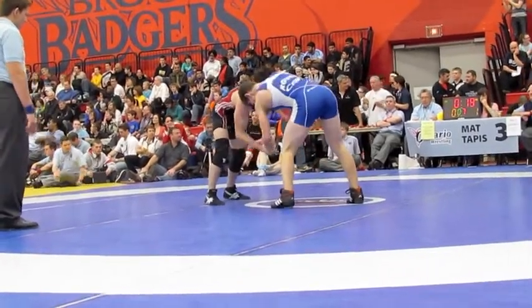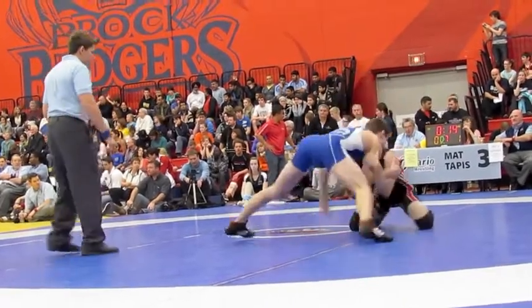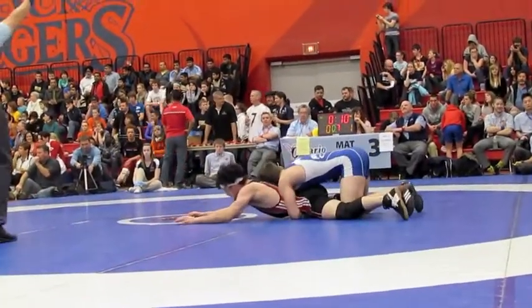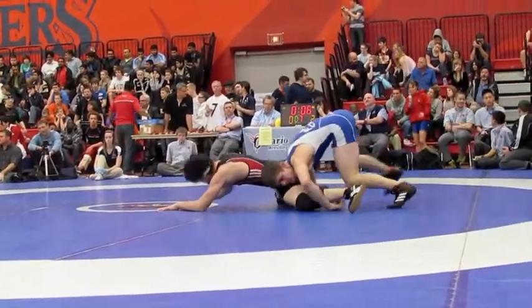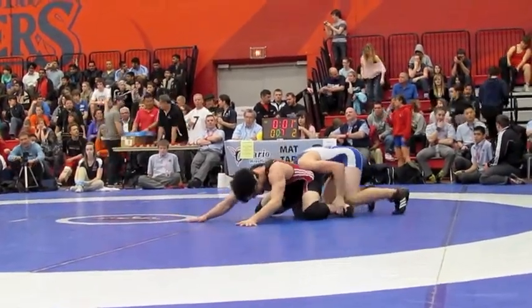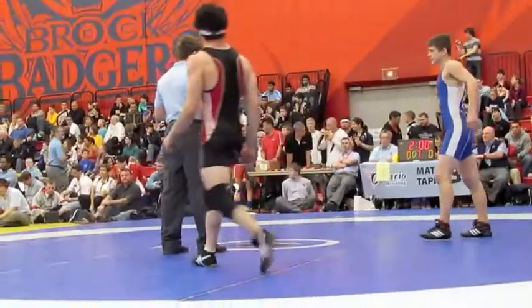You gotta move, you gotta pick up the pace, Alex. Yep, yep, go, use it now. Sit back, sit back, knees wide, sit back, knees wide, and on his hip.